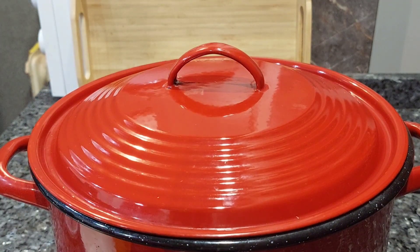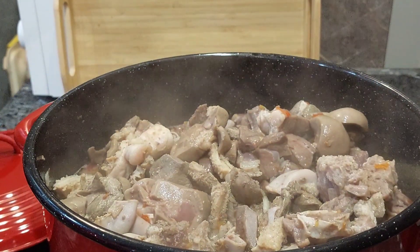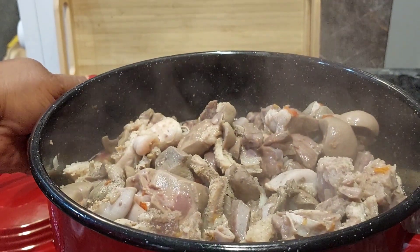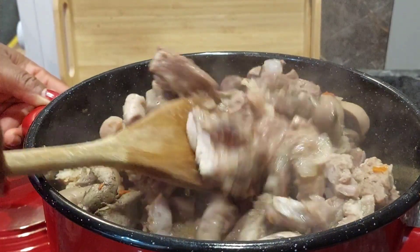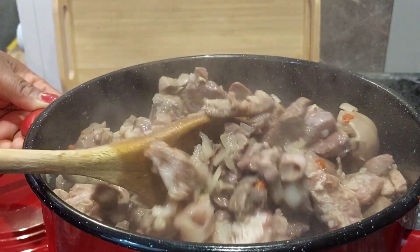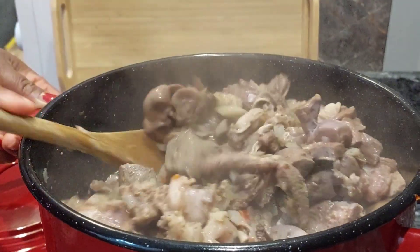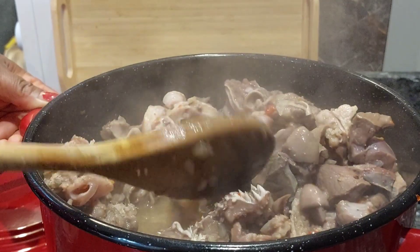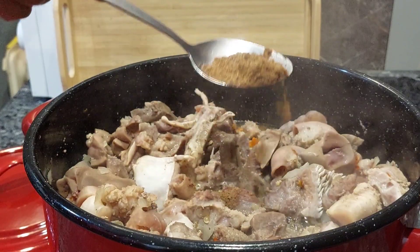I will cover it and allow it to simmer for 10 minutes without adding water. Here I am back after 10 minutes — as you can see, I did not add water at all. Look at the juice that has been released. The kind of beef we see here contains a lot of water, and that is why most of the time before boiling meat I don't add water — I just allow it to simmer so I know the amount of water to add later.